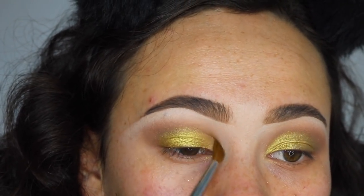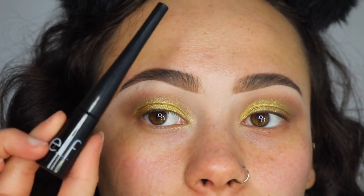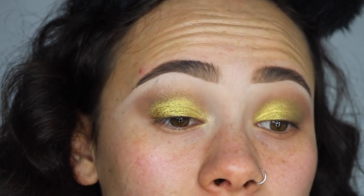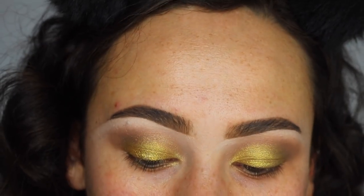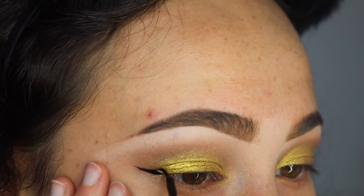Now I'm going to use liquid eyeliner to line my eyes — a pretty big wing, which I think is going to look really great with this makeup. This is the ELF liquid liner and it's only two dollars. I'm not going to talk because this is serious business. Alright, I finished the liner — going off camera to finish the face makeup and I'll be back.